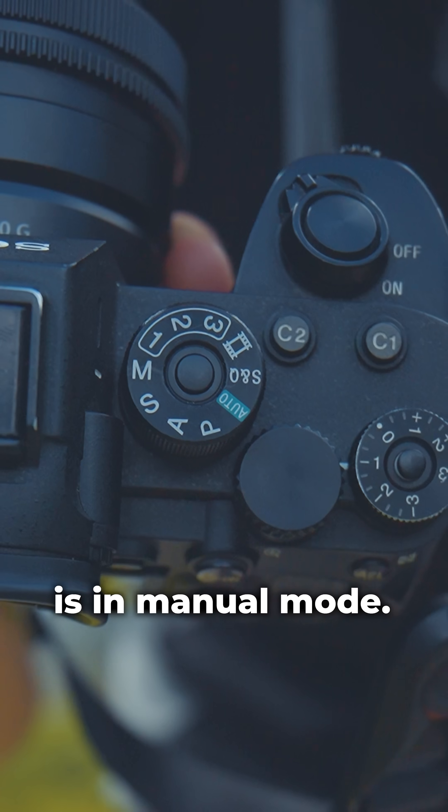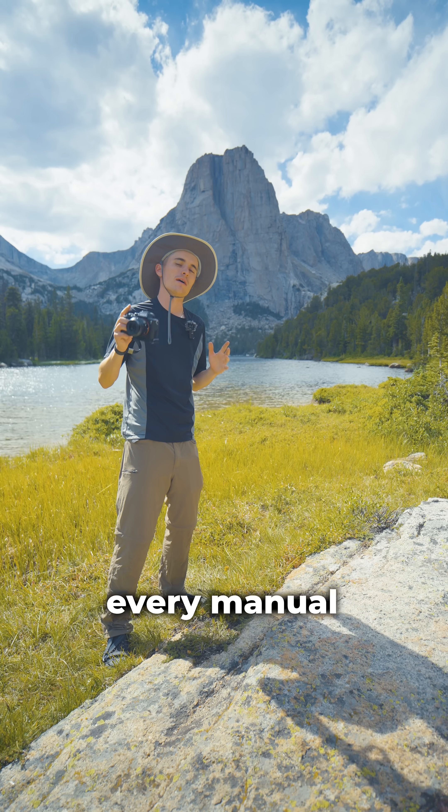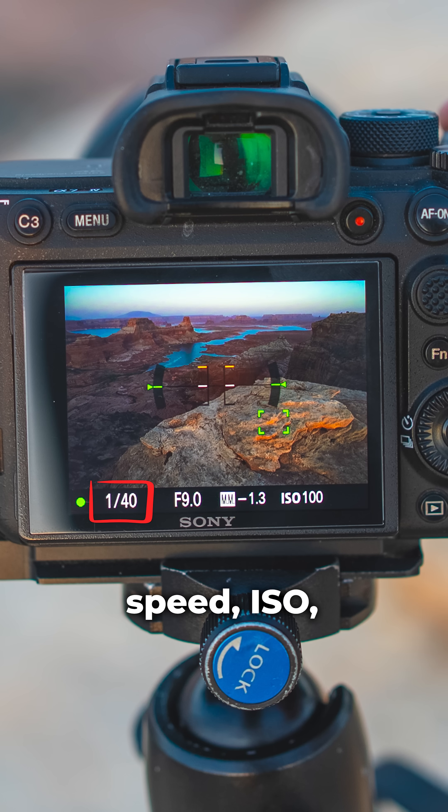First things first, make sure your camera is in manual mode. There are three camera settings that make up every manual exposure: shutter speed, ISO, and aperture.